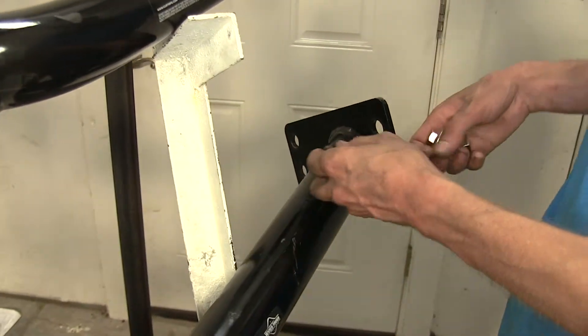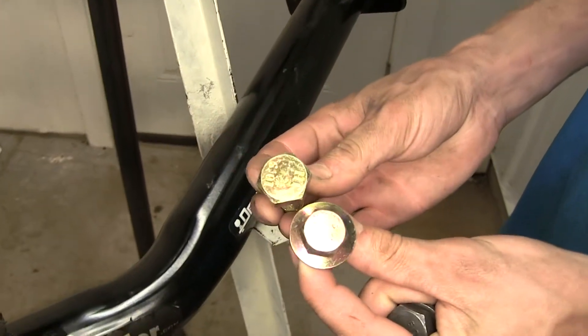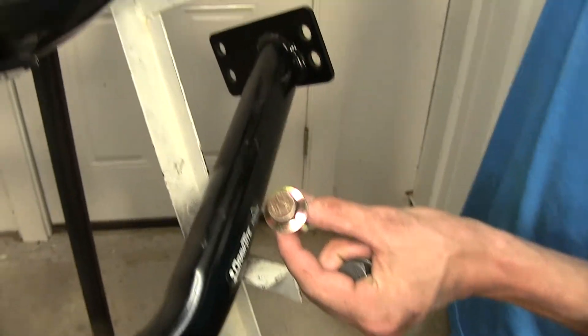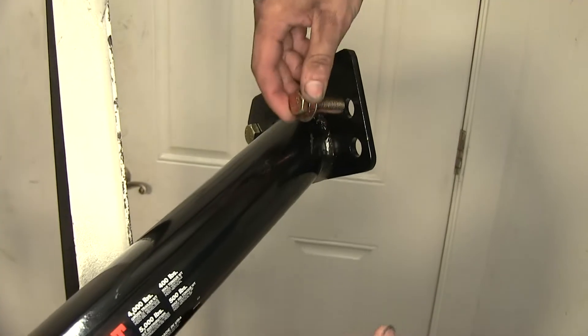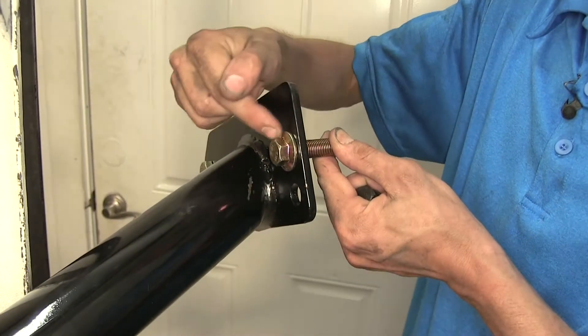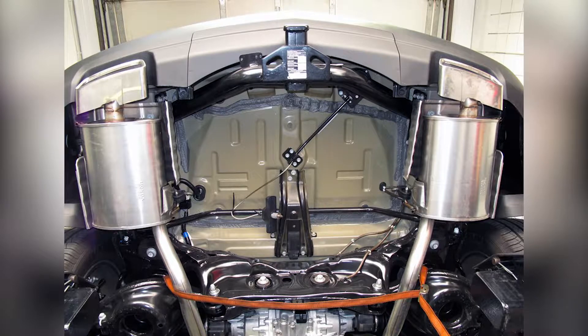CURT, however, did things a little bit differently. They have four of each of these bolts — one with a large head and one with a smaller head. The large head goes in the back without a problem, and the small head one goes here. As you can see, that does give you a little bit more room to fit a socket on there to tighten it up a lot easier. We need to temporarily lower the spare tire and temporarily lower the exhaust in order to have room to raise the hitches up.